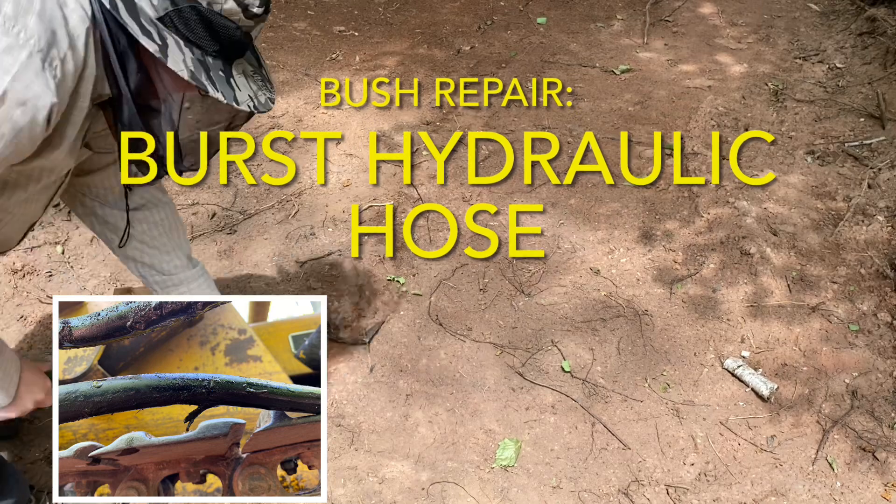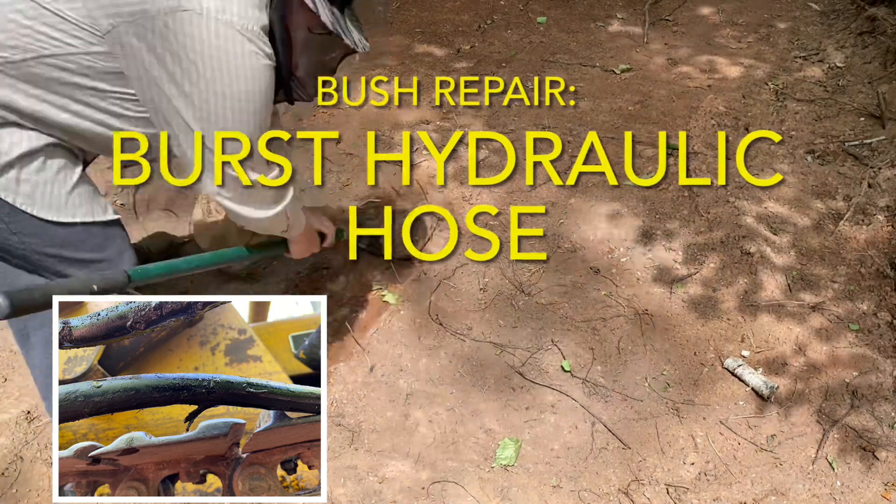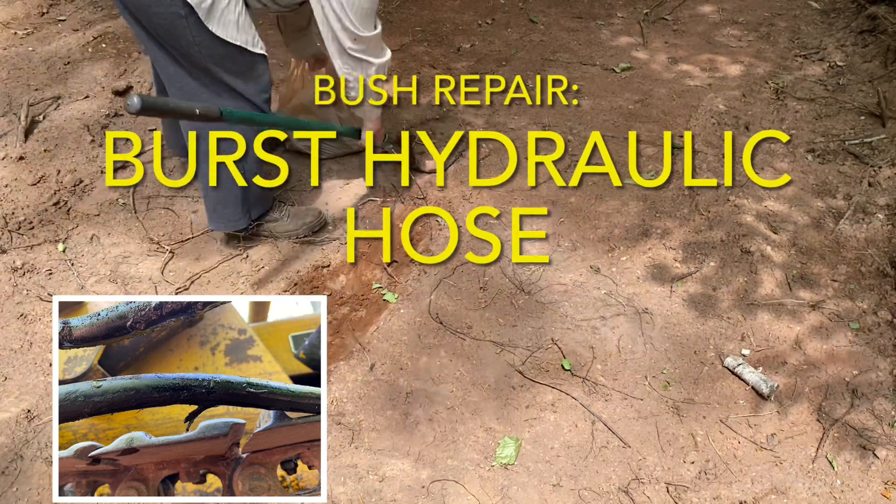In this episode, we'll be attempting to repair the burst hydraulic hose on our 1959 John Deere 440 crawler, and we're doing this out in the bush at our saw shack build site in the woods.